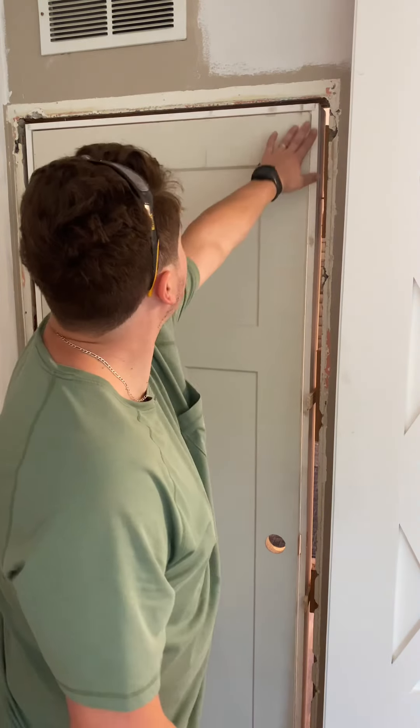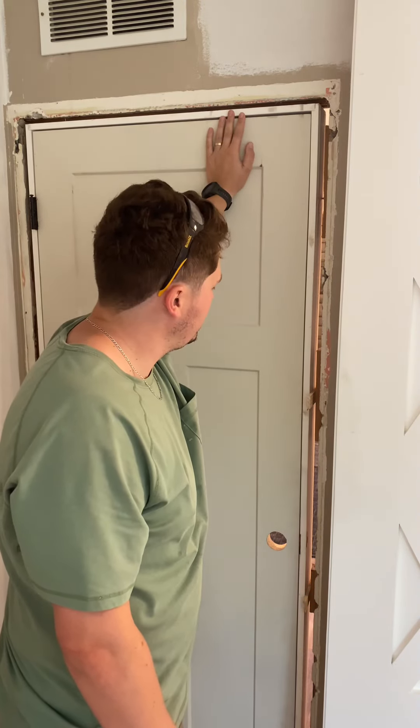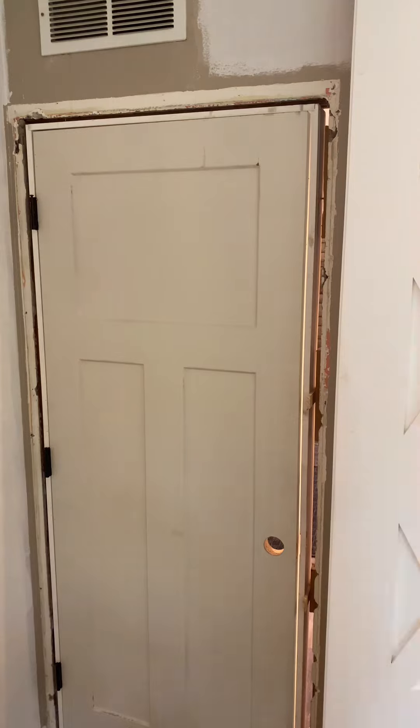And that is how you put in a door — my way. You guys probably have your own better way, but here's mine. I did it my way.